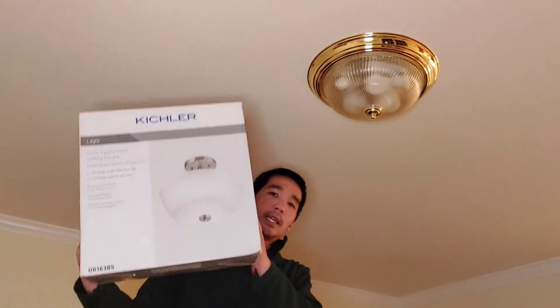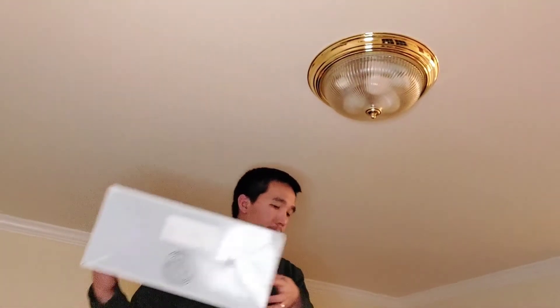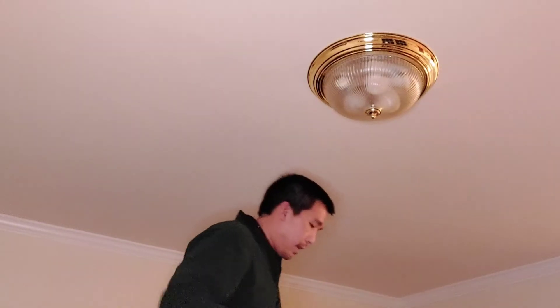Hello and welcome to the Raymond Can Do It channel. Today I am going to replace this ugly ceiling mount light with a newer ceiling mount light. I've done about three or four of these now and I've come to realize that they are done about the same way. They all have the same basic components, so I'm going to show you how to take one off, talk about the components, and then reinstall a new one.